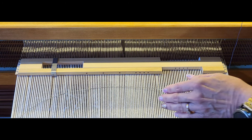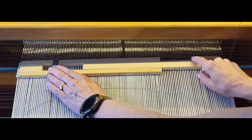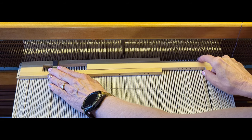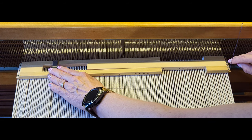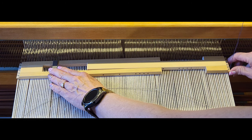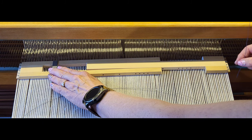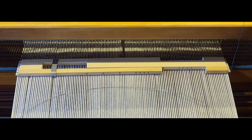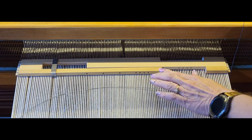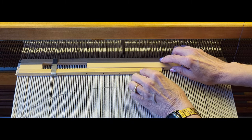Keeping the left side in place, come to the right side and slide it over until the right teeth are about halfway in the middle of the outside warp. That is how wide your project is.